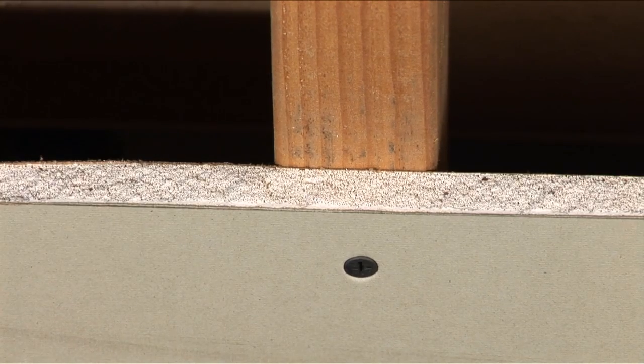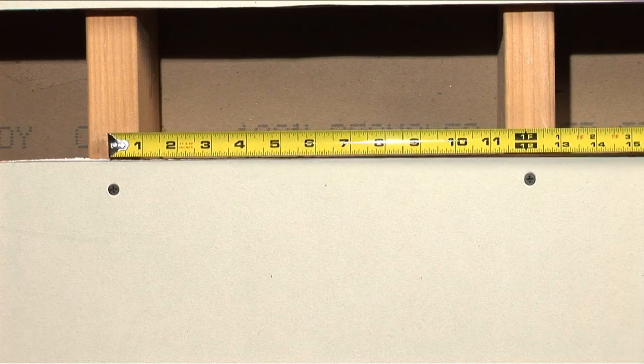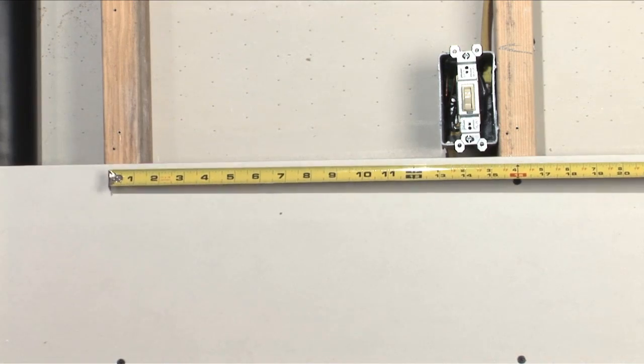Hi, this is Eric with a Zircon Tip Minute. Today I'd like to talk to you about how to locate a stud using a Zircon Multiscanner I520 One-Step. Standard household walls are 5/8 to 3/4 of an inch drywall with studs spaced every 12, 16, or 24 inches.